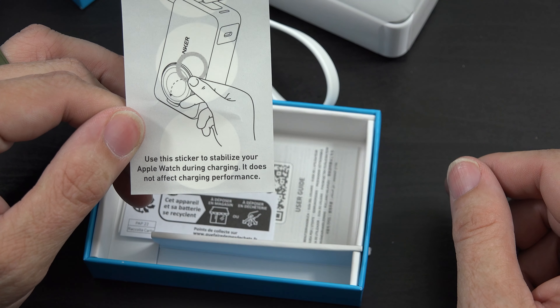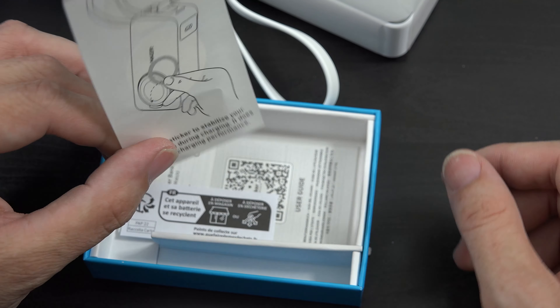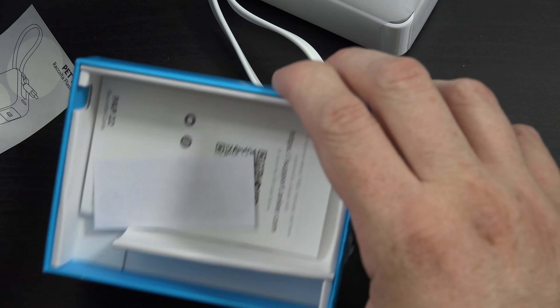We have a sticker used to stabilize your Apple Watch during charging — it does not affect charging performance. And then we have an instruction booklet that redirects you to their website.